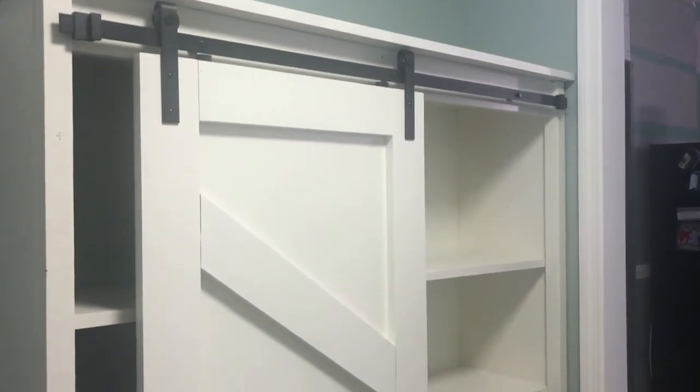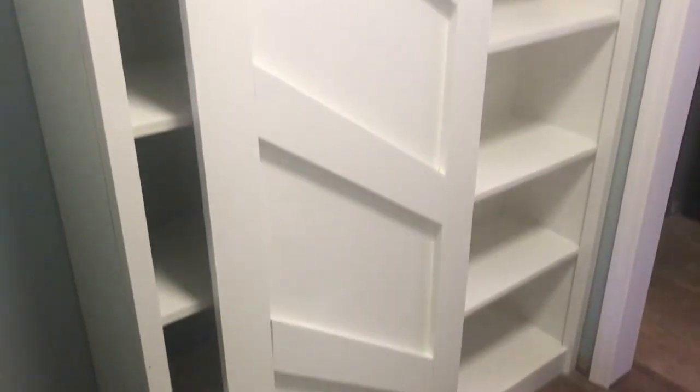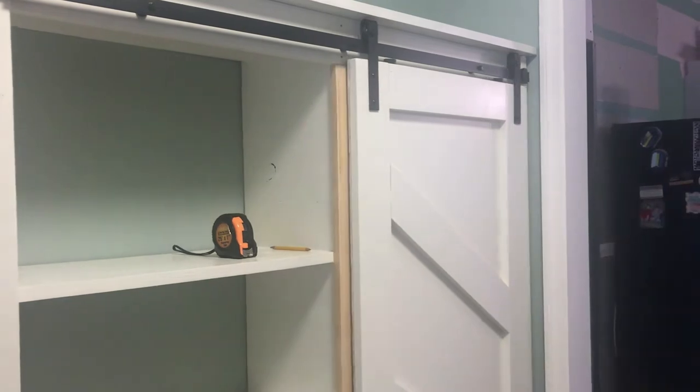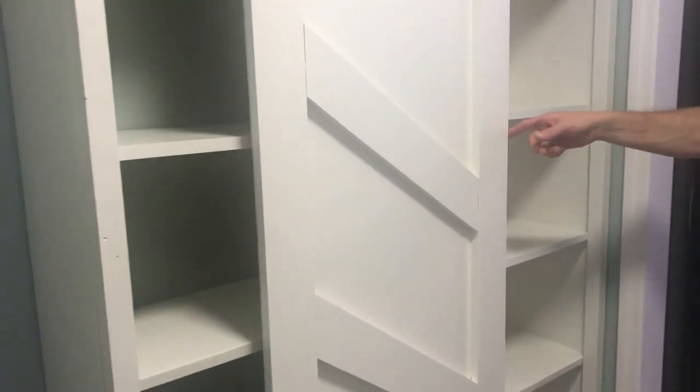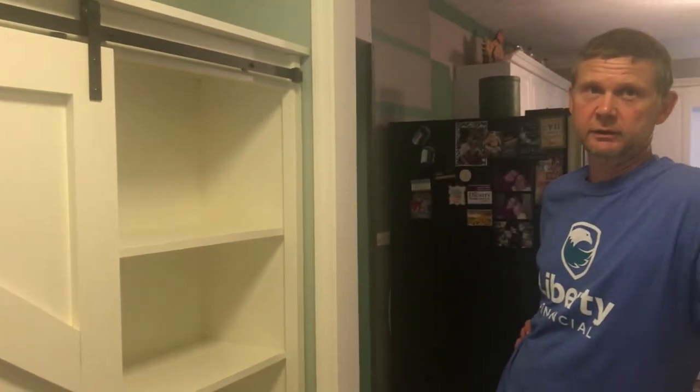We have it finished — what do y'all think? I think Michael did an awesome job. It's beautiful. I love it. The door slides real easy. Good job, honey! That was $200 total — $150 worth of wood, and then $40 to $50 for the kit for the barn door. I'm happy. It was a fun project. How hard was it, one to five? Three-point-five. It took us about eight to twelve hours, because we sanded and took our time including everything.